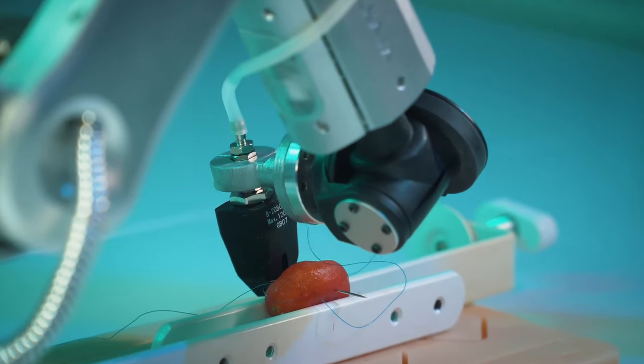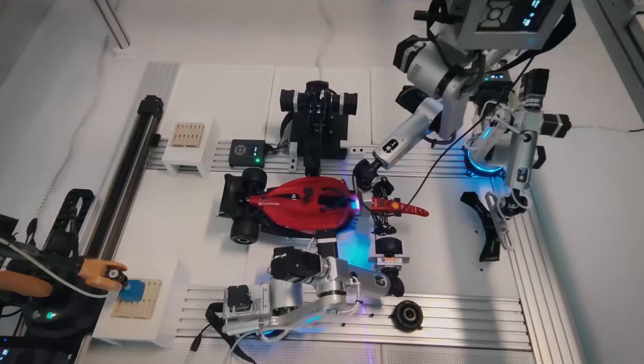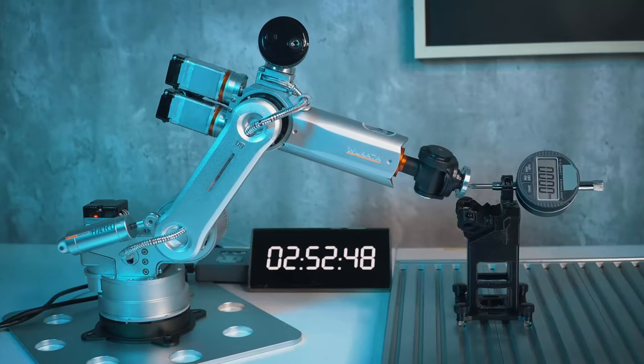The Harrow 380 is transforming the way engineers envision the future. Let's explore the future of robotics.